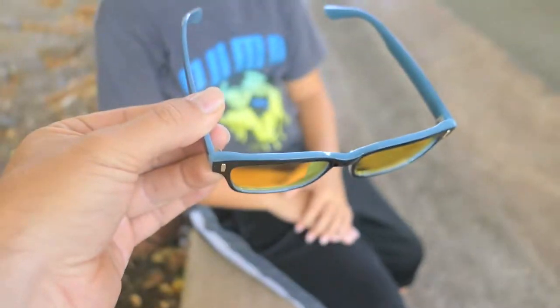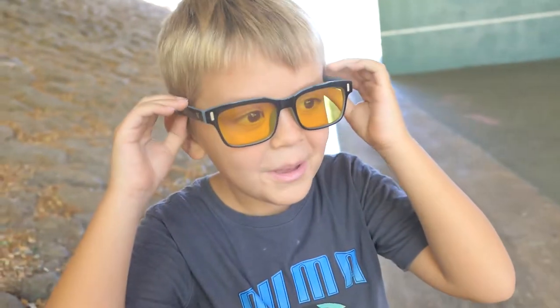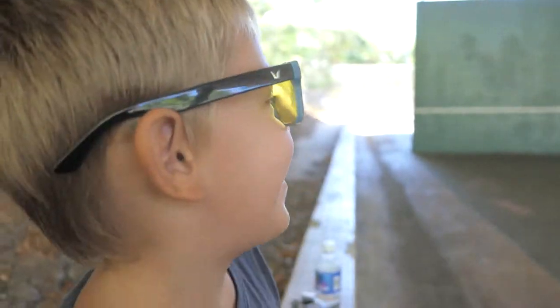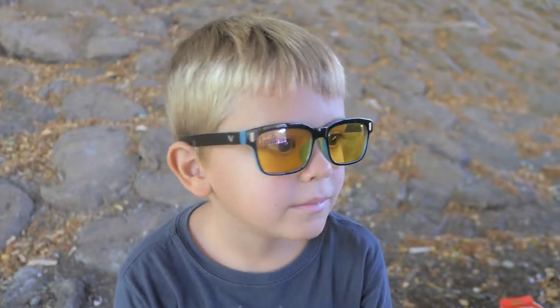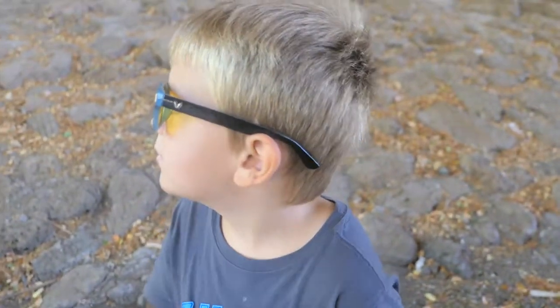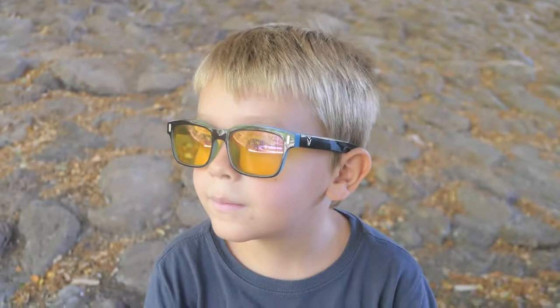Okay I'm going to give these glasses to Marcus so he can put them on. So what do you think? What's the first thing you say? Everything is yellow. Is it nice yellow or too yellow? Too nice yellow. Would you wear these glasses all the time? I wish you bought two of them. Well now that we know they're awesome maybe we should get some more. Like I can still see your color and the camera.